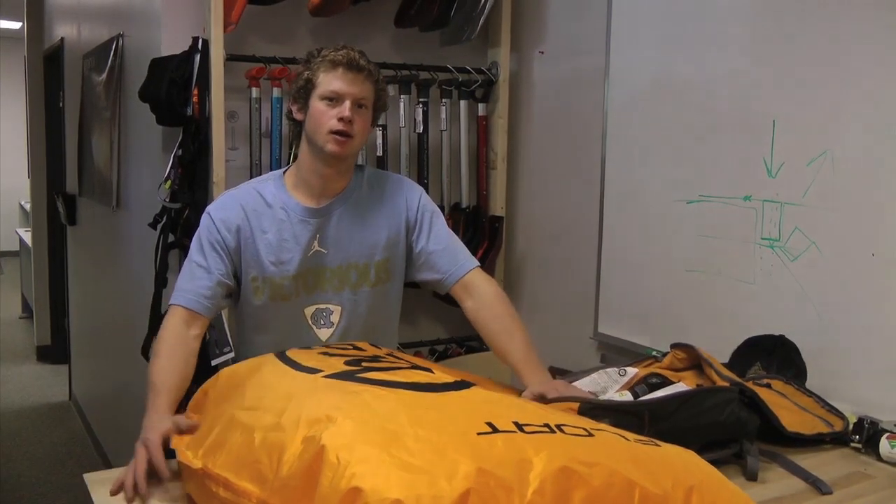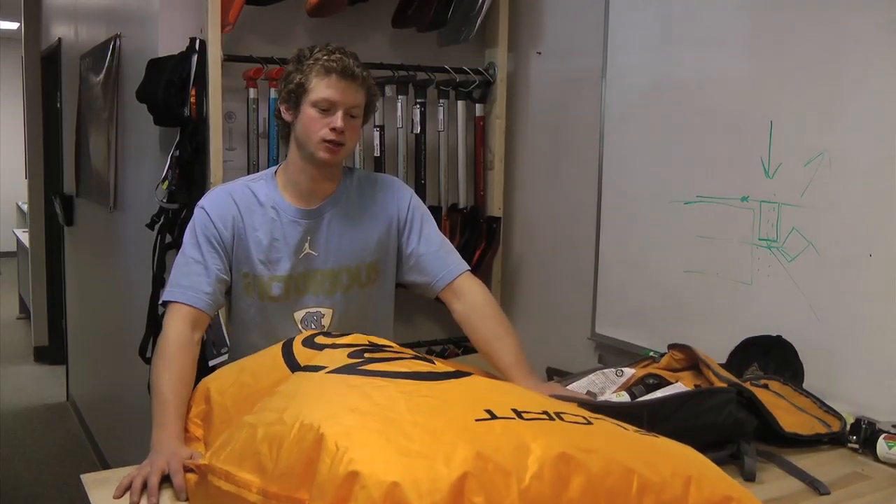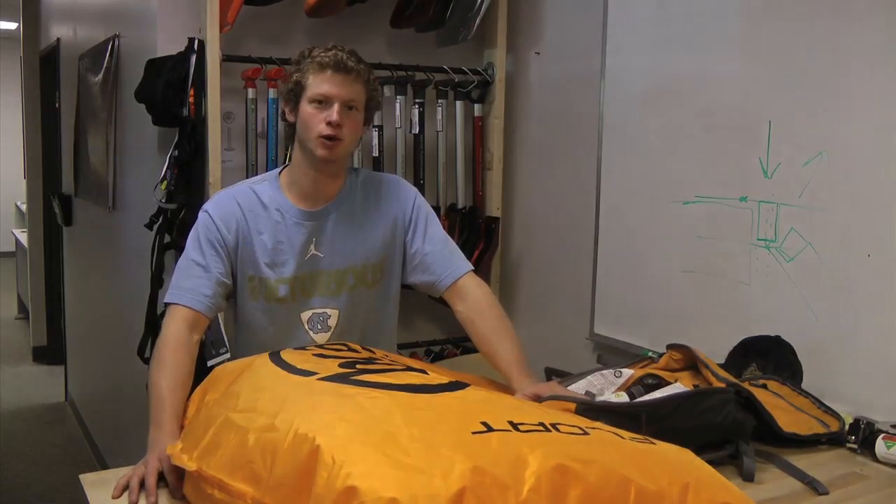Hi, I'm here with Backcountry Access and today we're going to be showing you how to repackage your float airbag in the most efficient way possible.